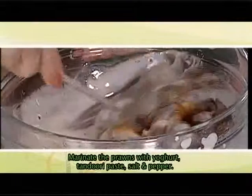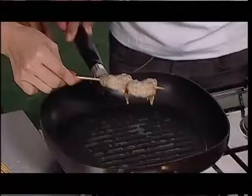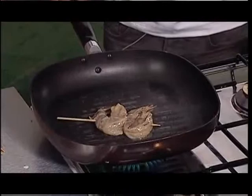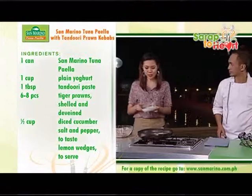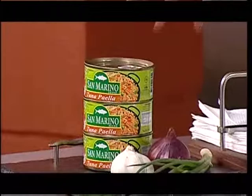So, start tayo sa mid-tail yan. We'll put the prawns in na. What do you do with the leftover? We'll be using this as sauce in combination with our cucumber. So, we'll be needing San Marino tuna paella.